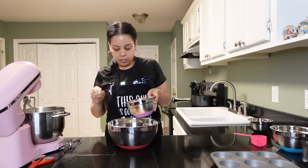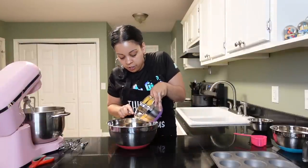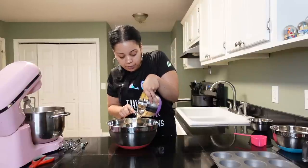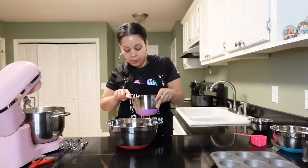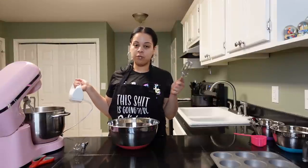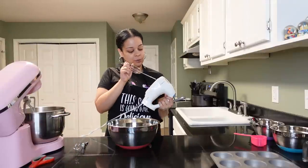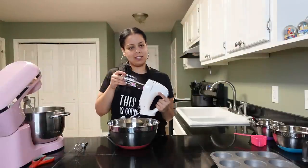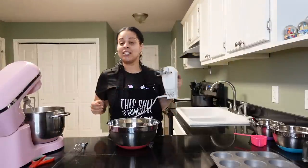I'm gonna hold the crushed pineapples back a little bit while the juice goes in. I'm sure some crushed pineapples is going in — it's okay, they better get crushed even more. All the pineapple juice goes in. Now it's mixing time. You can use a whisk yourself, but I really like to use my handy dandy little hand mixer. It makes life so much easier — it's gonna make my hands and wrists last longer in this tough baking life.